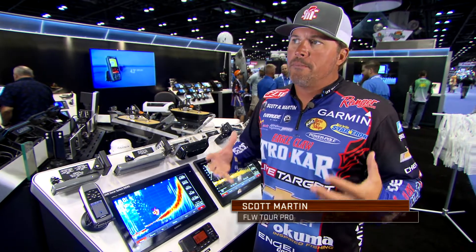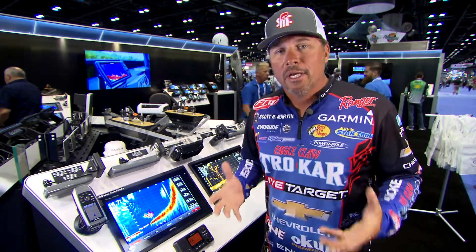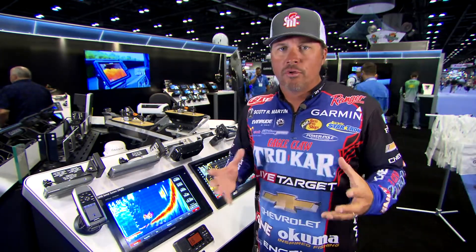A lot of people are asking what is Garmin Panoptix LiveScope and what's the difference between that and the original Panoptix? Quite a bit actually. Here's the best way to explain it in general terms.